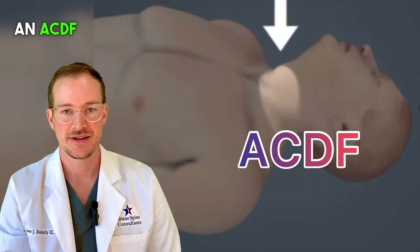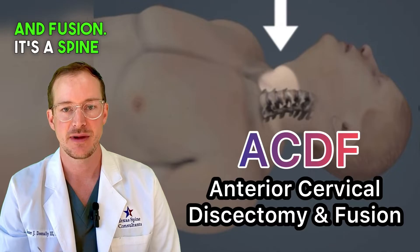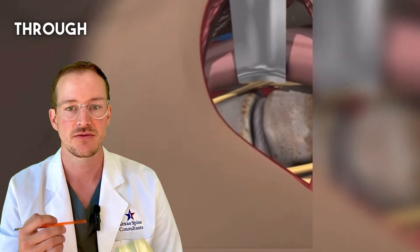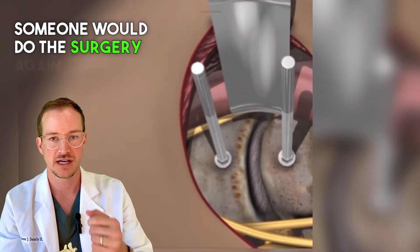An ACDF stands for anterior cervical discectomy and fusion. It's a spine surgery where the spine surgeon makes an incision one to two inches in the front part of the neck, usually on the left side, and they dissect through the tissue layers to get to the front of the cervical spine.